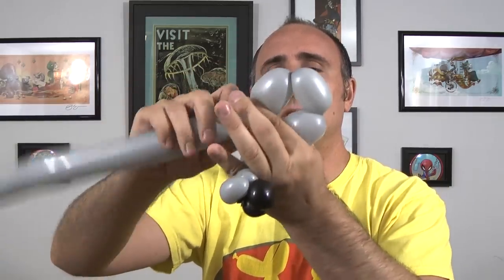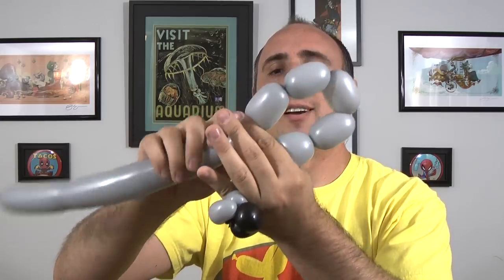Now we want to make five bubbles, each the same size, about two inches long. So there's one, two, three, four, and five. And you can see because I'm holding on to both ends, they're not going to come undone on you.